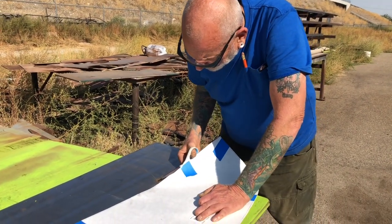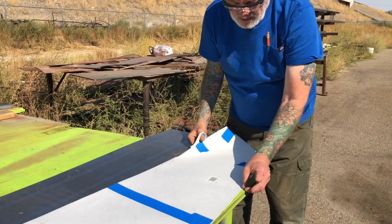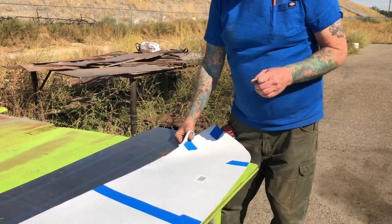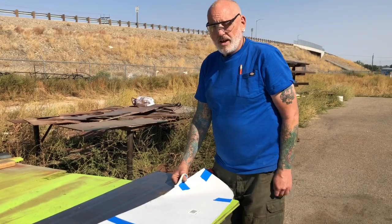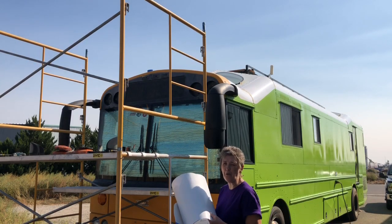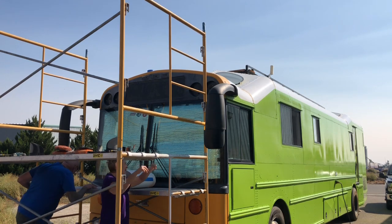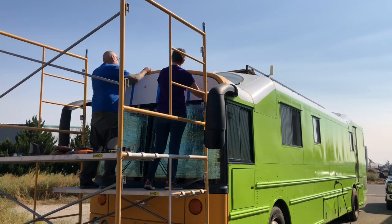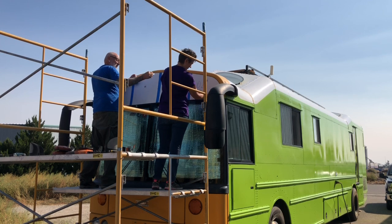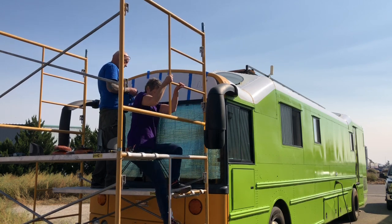I've got my rough pattern right to the edges of the opening, but I don't want it to come all the way out, so I'm going to trim an eighth of an inch off all around and then have Shelly help me double-check it before I transfer it onto the sheet metal. Then we're going up to check the fit — we've got a really good fit.